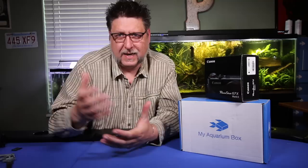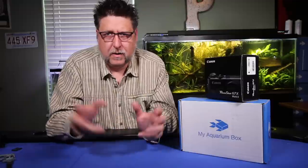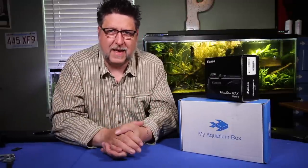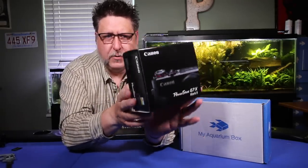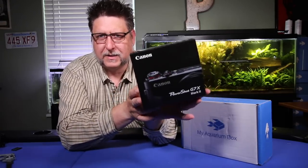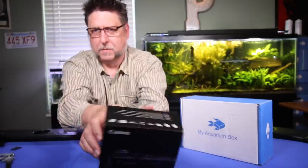Hey YouTube, this is Peck Tech. Lately when I do my aquarium box opening I usually do it as part of a broader program I call the mail bag, but to tell you the truth this month I really didn't get that much in the mail. I saved up and got myself a little treat — this is the Canon PowerShot G7X Mark II.